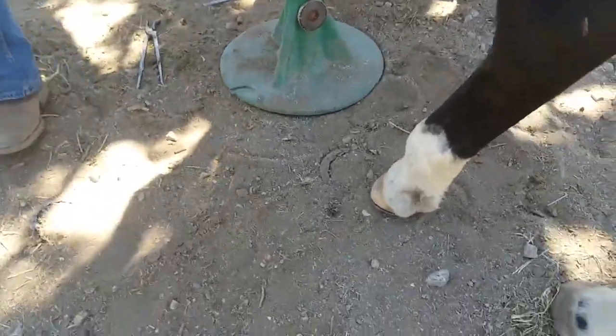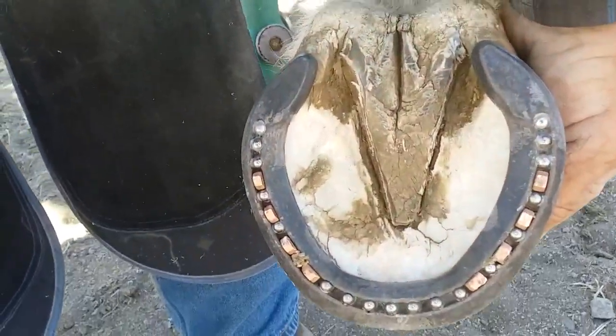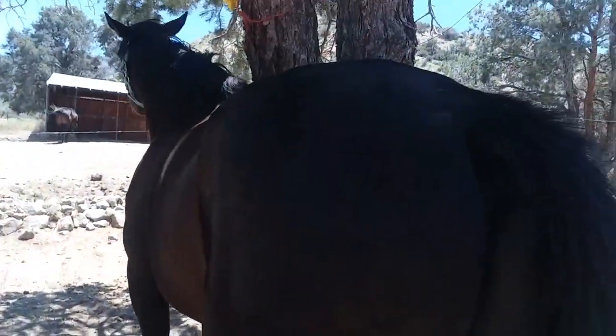And here's what the shoe looks like. There it is — just a beautiful job. We love our shoe-er. He's a great guy. All right, time to go.